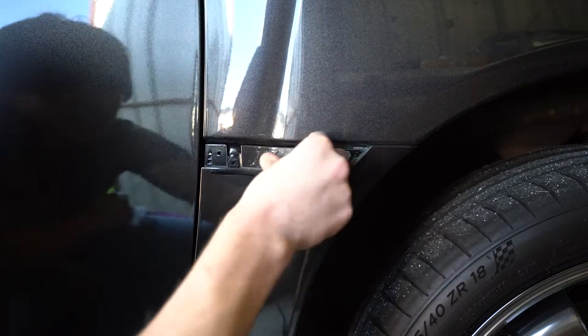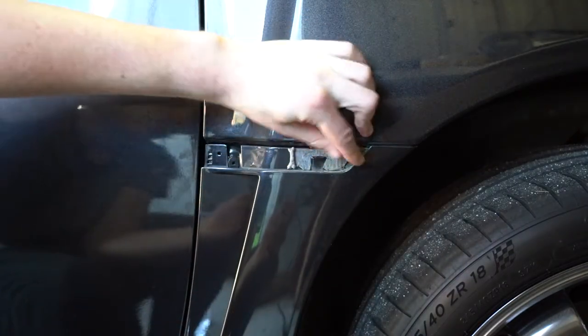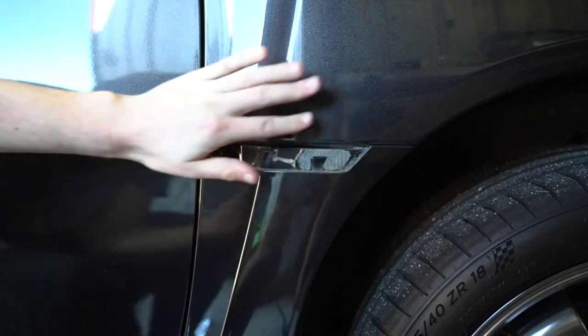As soon as that badge is off, while the glue is still warm, you want to get in and peel off any residue that's left over on the car. It should be pretty easy to come off.